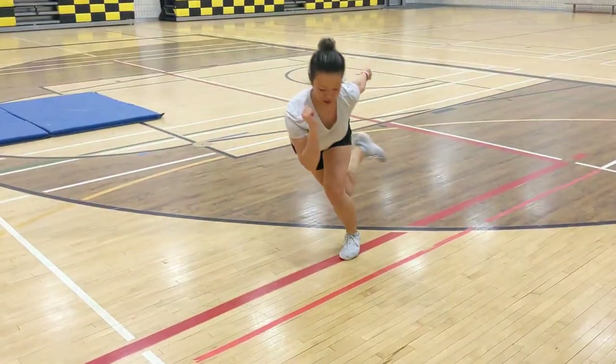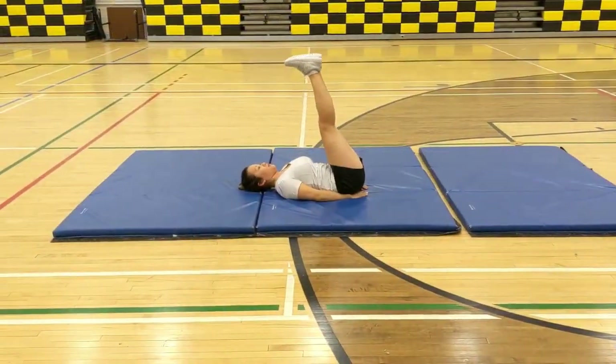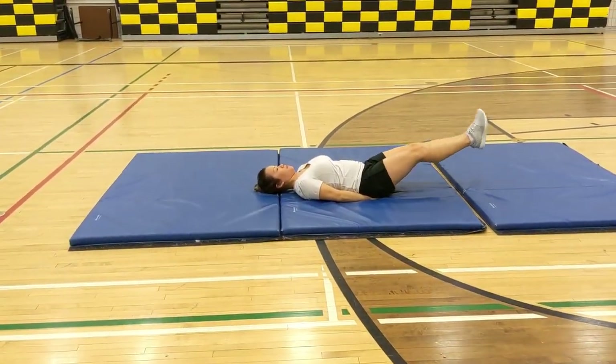Three, two, one! Alright, our next exercise is leg raises.